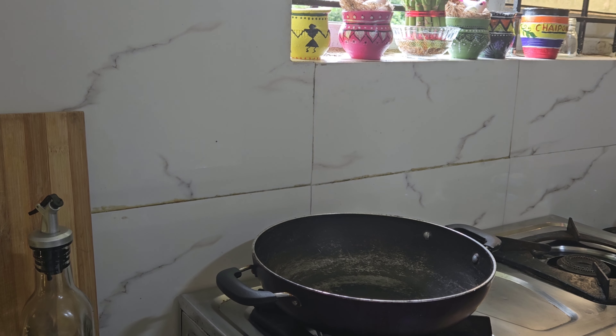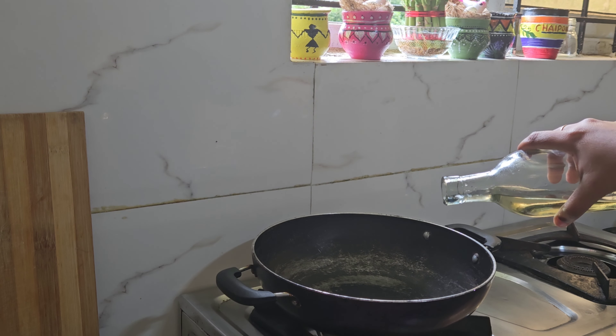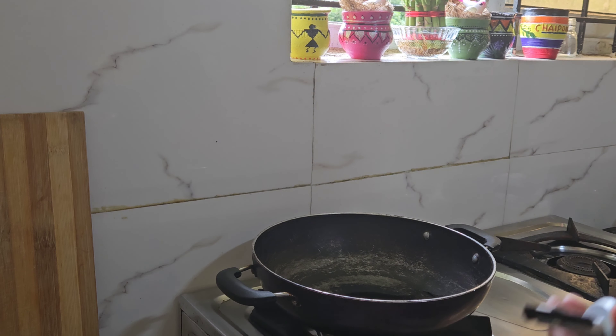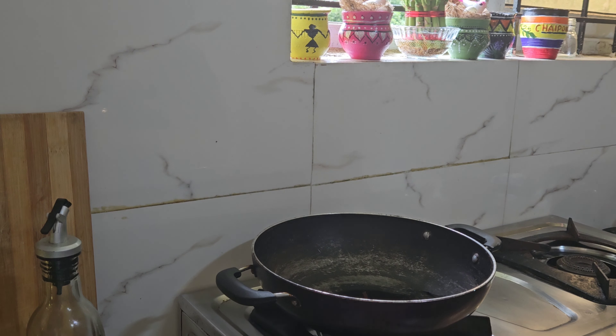This is a very easy and tasty recipe. I'm going to heat the oil in the pan. I'm going to add 1 tablespoon of oil here.